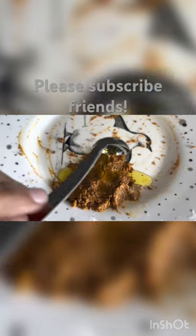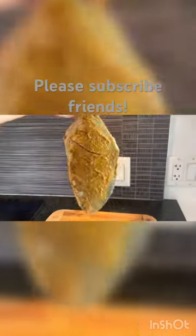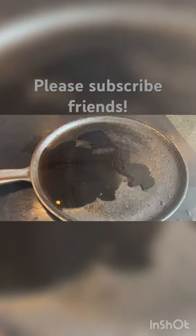Then add freshly squeezed lemon juice, add 3 teaspoons of cooking oil, and add 2 teaspoons of corn flour. Mix well. Now coat the fish with this mixture and marinate for one hour in the refrigerator.